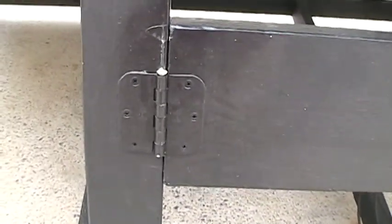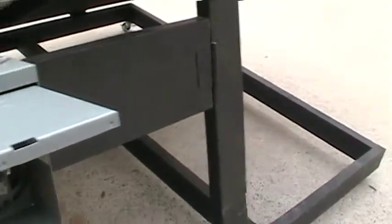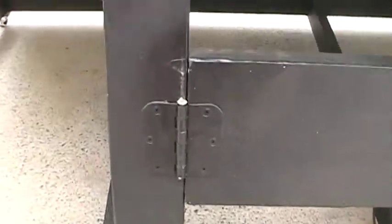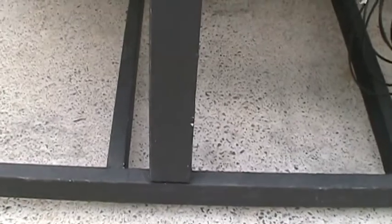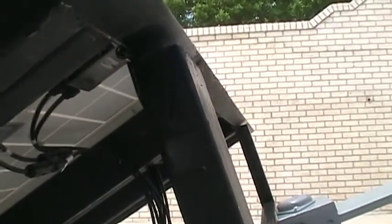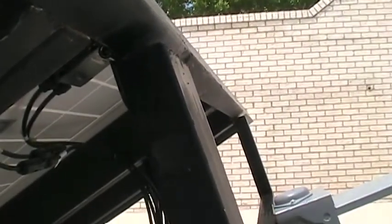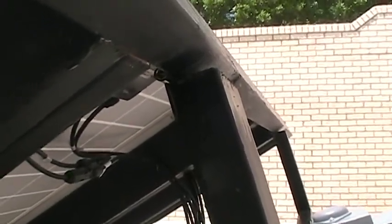Here is the hinge connection for the cross member that goes over to the combiner box — simply take this pin out right here and that allows you to remove the cross member so you can change the risers. This riser provides a 57 degree tilt angle. The risers themselves are on hinges so you just pop them out, put the new riser in, and within a minute or two you're at a different seasonal tilt angle. Down at the foot you can see four hinges that allow you to change the tilt angle or fold it all the way up for storage.